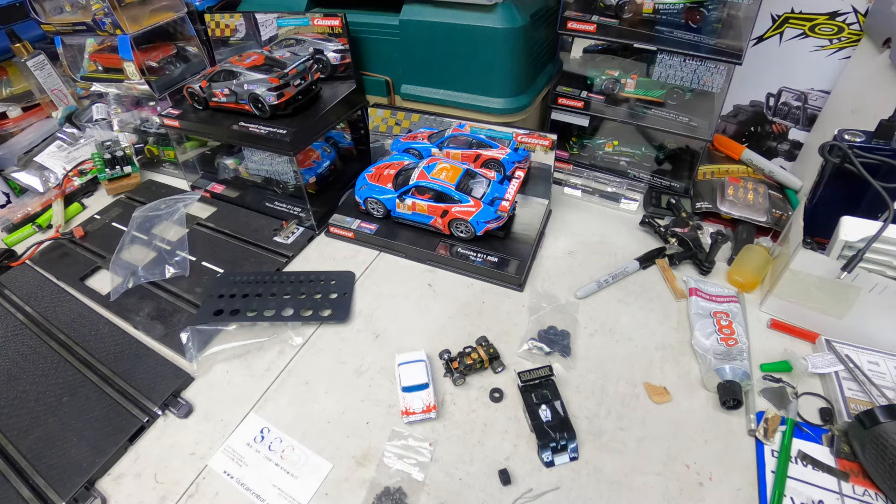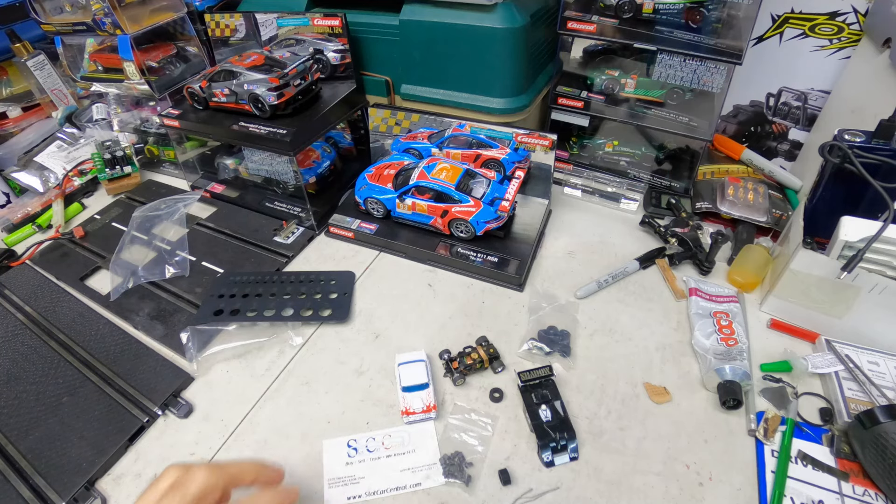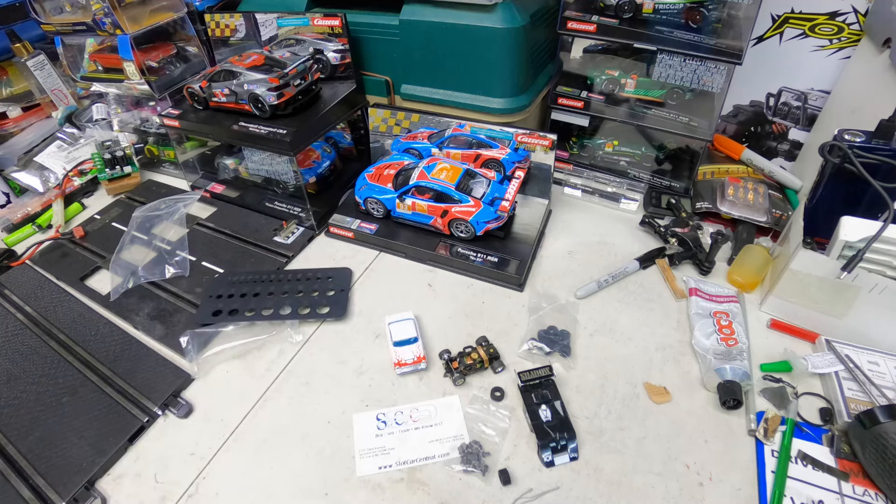Anyway guys, that's what I got from Slot Car Central. Check them out — they have all parts and all kinds of crazy weird stuff that's hard to find. I hope you enjoyed this video. If you're new, please subscribe and hit that bell so you don't miss future videos. I'll see you next time on the racing track. Later guys — have fun slotting!